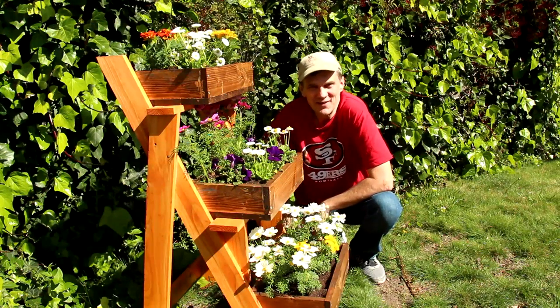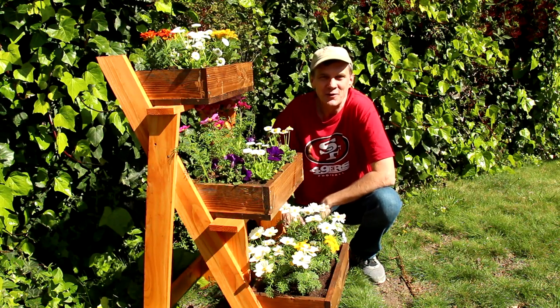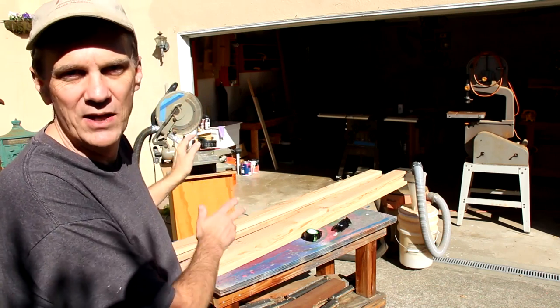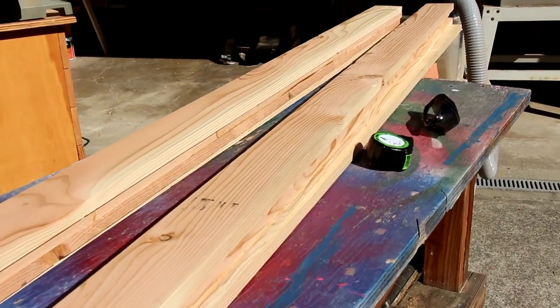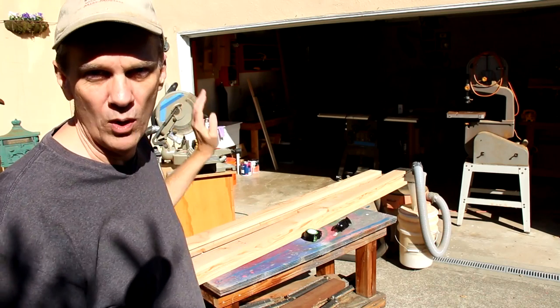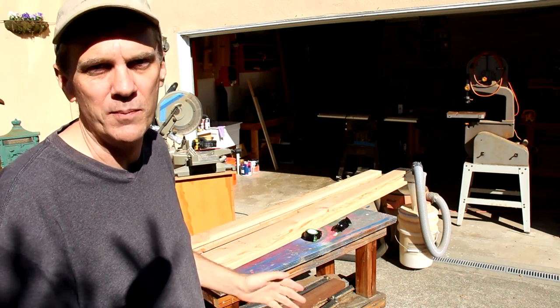Hey everybody, are you ready for spring? Here's a fun project you can make with just a miter saw and a drill. I designed this project so that I can use these eight boards that I got right off the rack at the home center without having to rip them down any narrower. These are 1x4s, which is about 9 centimeters wide.